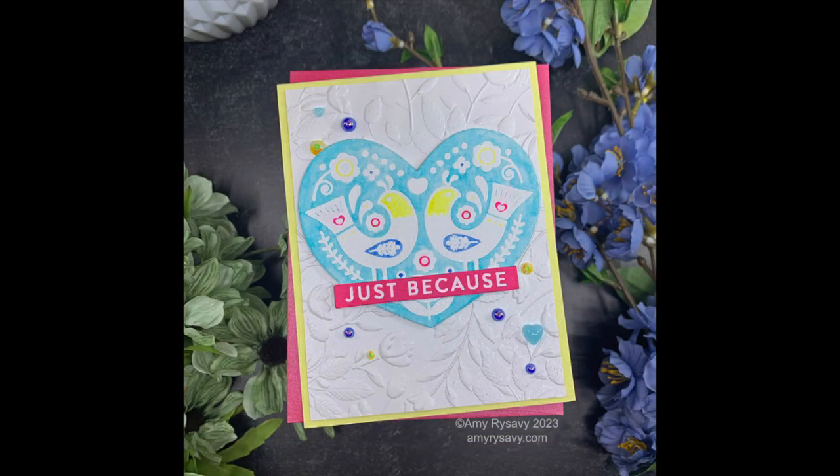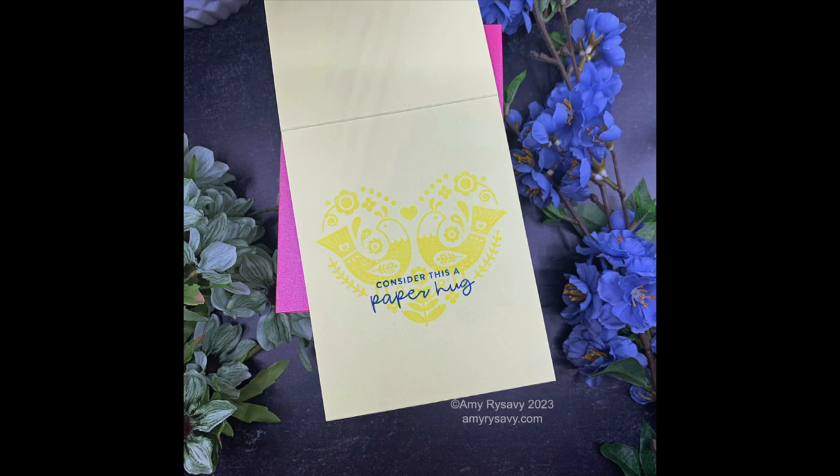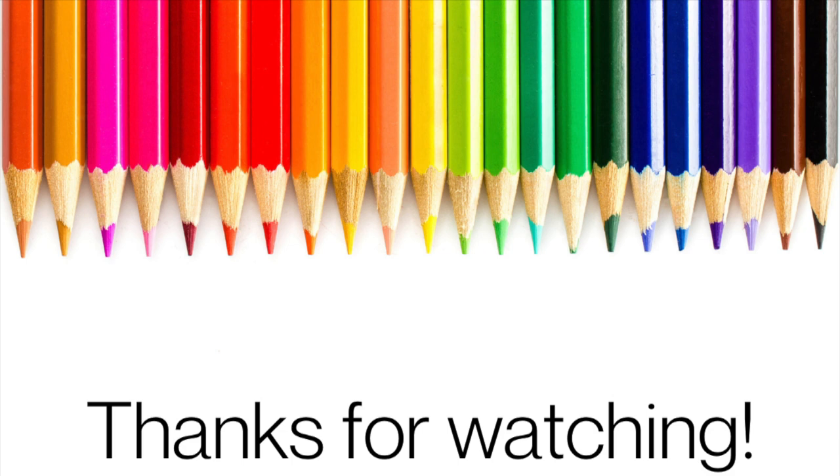Thank you so much for taking the time to watch my videos, for thumbs-upping and commenting, and telling the robot overlords that you like what you're seeing so I keep doing what I'm doing. I will see you all very soon in the next video, bye!